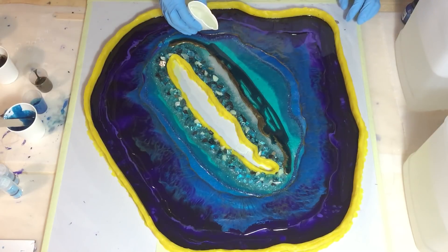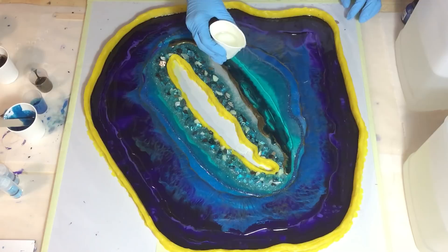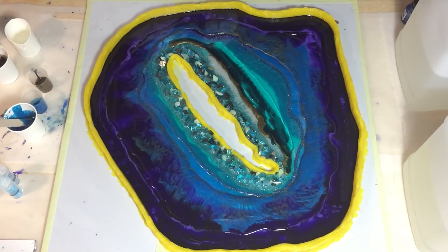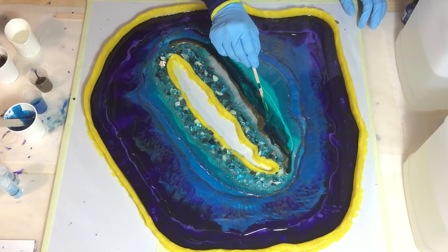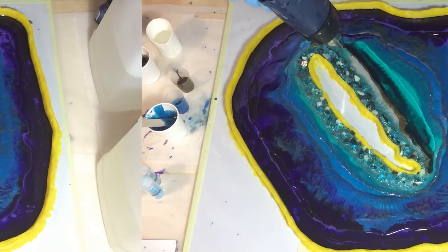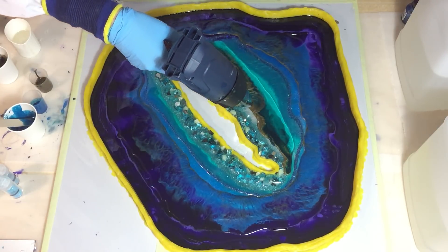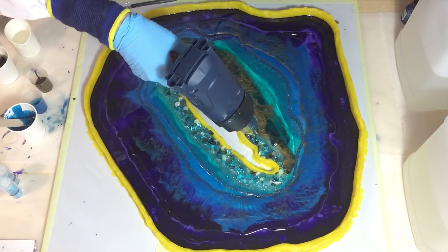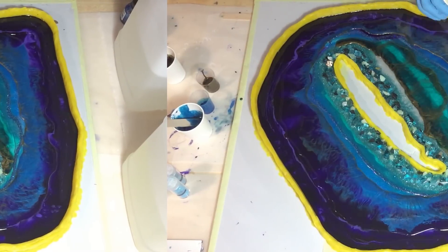But it's still transparent. And next to it, some clear. And again I'm blowing with my heat gun against the gold, trying to blow it over the first layer.